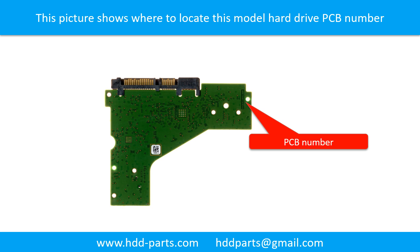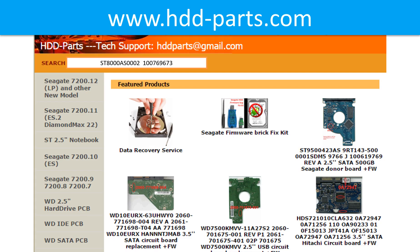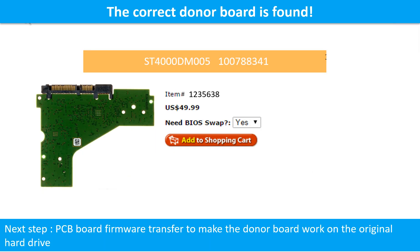You may go to HDD-Parts.com to check out other brand name PCB board numbers. After finding out the hard drive model number and the hard drive PCB board number, we use them as a reference to search for the correct donor board. We found the correct donor PCB board for the hard drive, but this is only the first step.